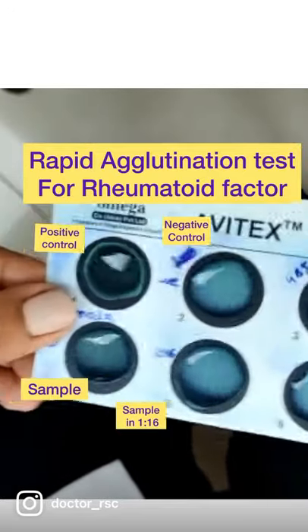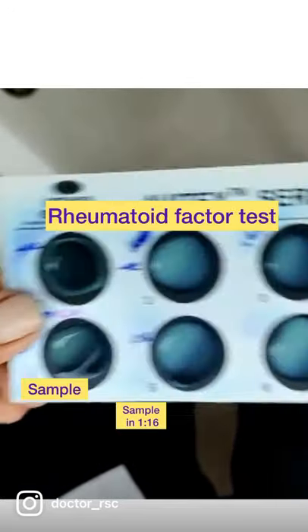Agglutination test for rheumatoid factor. Here we see the positive control showing very good agglutination.